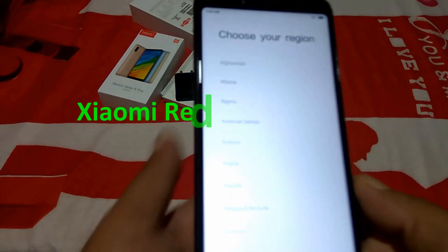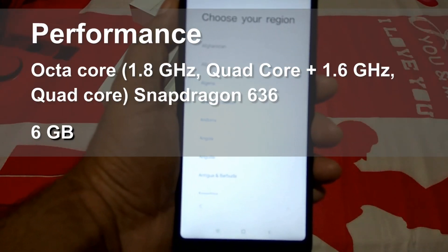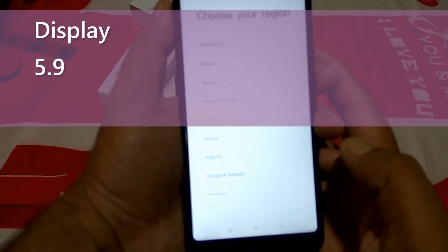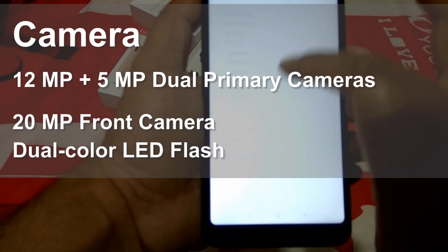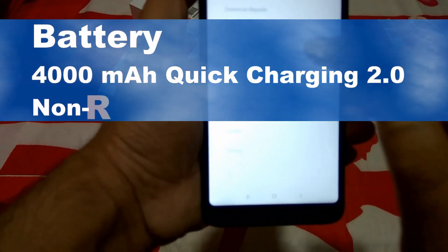The Xiaomi Redmi Note 5 Pro has an upgrade available from Android Nougat to Pie. Performance: octa-core Snapdragon 636 processor with 6GB RAM. Display: 5.99-inch LCD screen. Camera: 12+5 megapixel dual rear camera, 20 megapixel front camera, and LED flash. Battery: 4000 mAh non-removable battery.